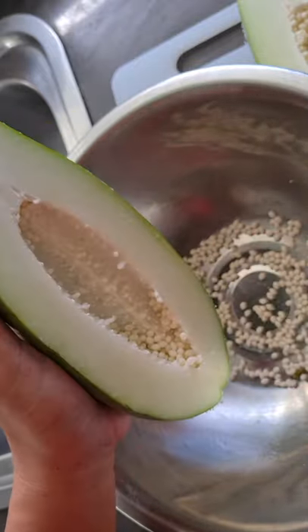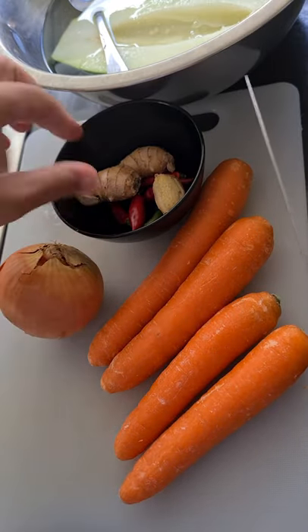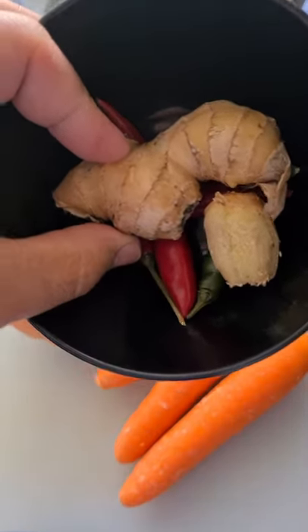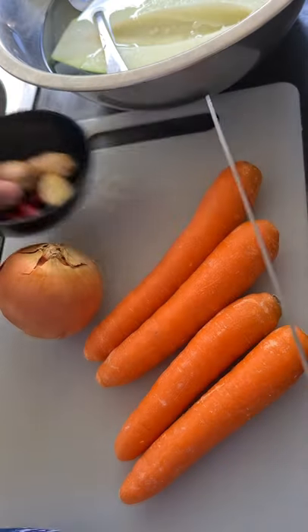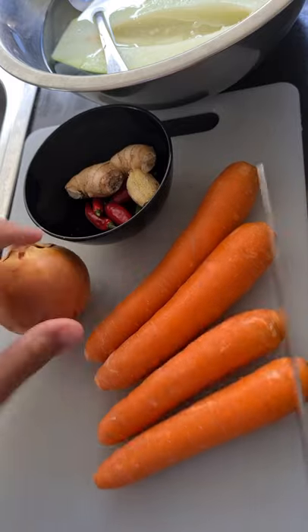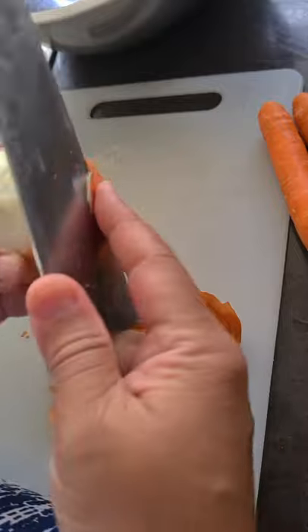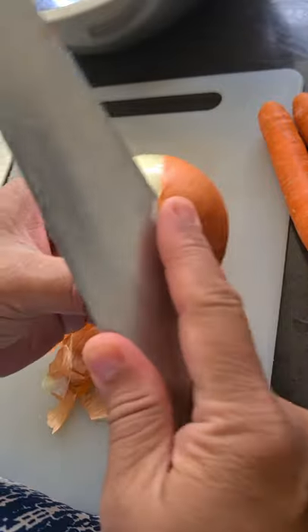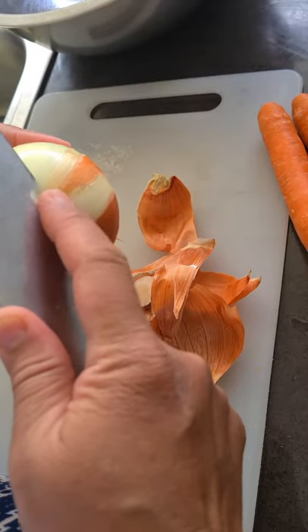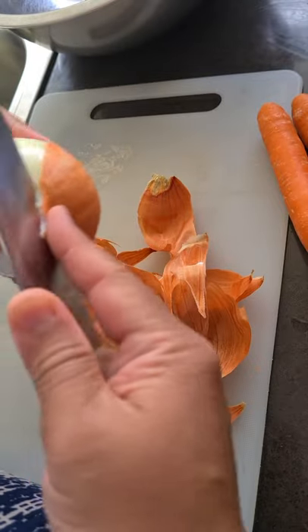We've got the rest of the ingredients here — carrots, ginger from my own backyard, chili, and onions. You just have to clean them first and then we'll do some cutting. I'm filling the onions, slicing them layer by layer. These huge onions will give added flavor to the pickles.